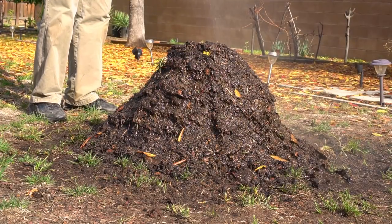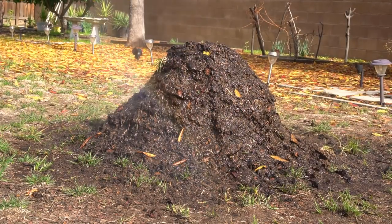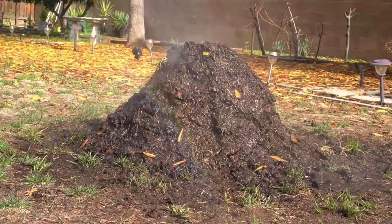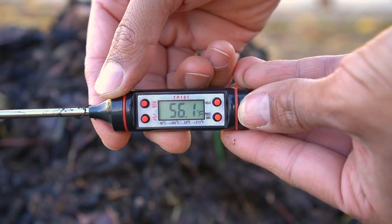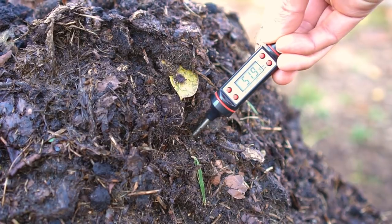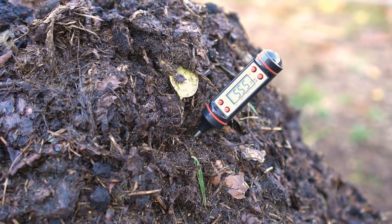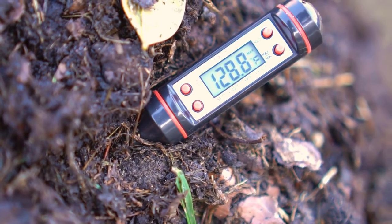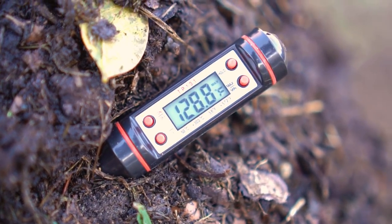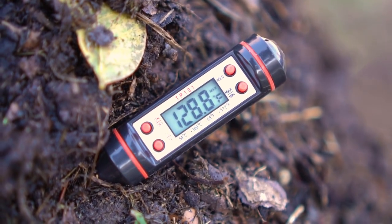The temperature of the compost pile should reach around 130 to 140 degrees Fahrenheit, which is around 54 to 60 degrees Celsius. I have a thermometer here to check the temperature. I'm inserting the thermometer into the pile and the temperature starts to rise quickly because of the heat in the compost pile.